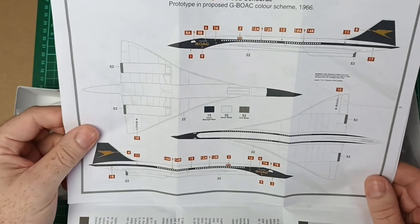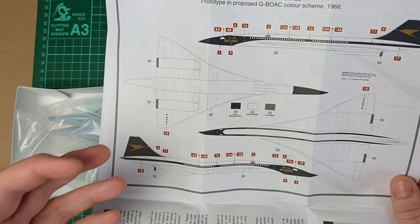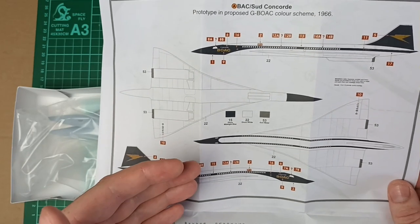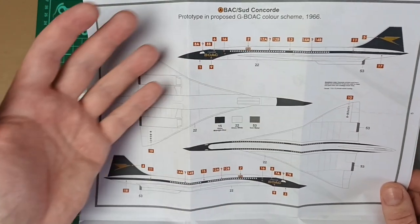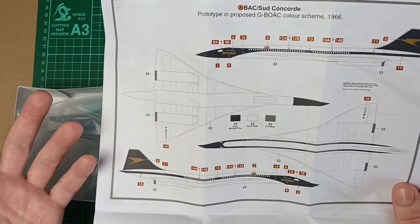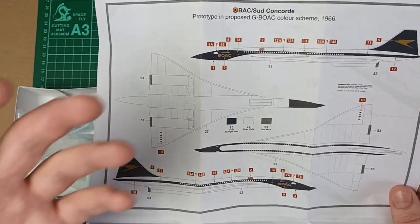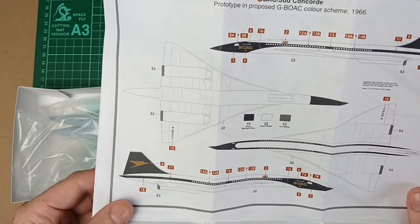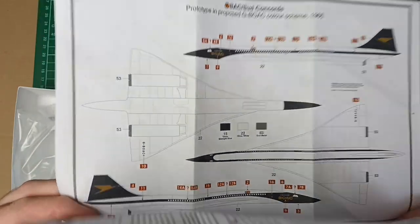It comes with BOAC markings. It would have been nice if Airfix had actually included the prototype markings. I'm all up for a what-if scheme, but I think it would have been more popular if they'd actually included the prototype decals — which is a bit of a shame, but they did what they did.